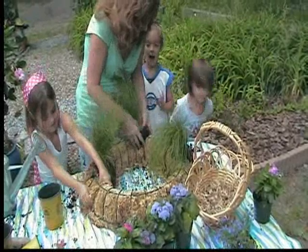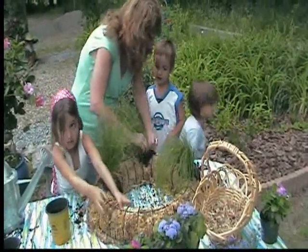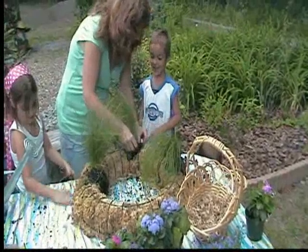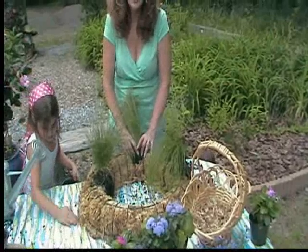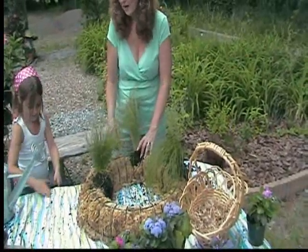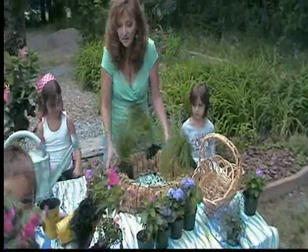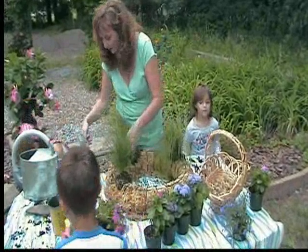Then I can put the impatiens in. Is it impatiens? Yes, impatiens. Kyle's going to put in the impatiens. Now the impatiens are the easiest ones to grow. If you forget a day and forget to water them, they come right back and they spread. They look so pretty. So Kyle's going to be planting those. Come on over here, Kyle — JoJo, can you move out of the way so Brother can get in?